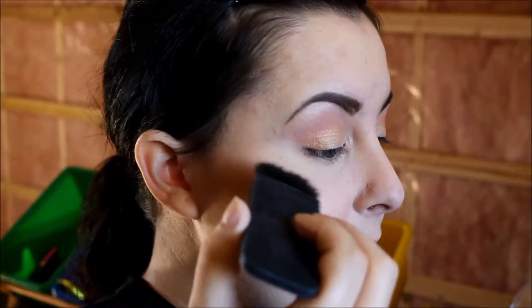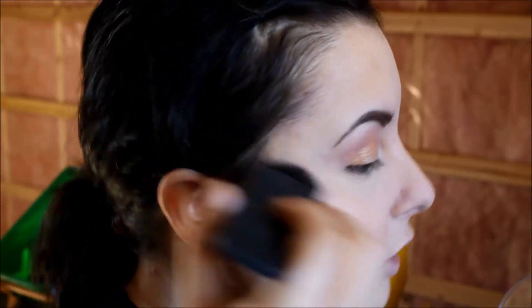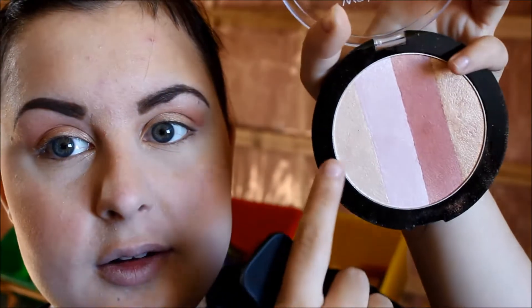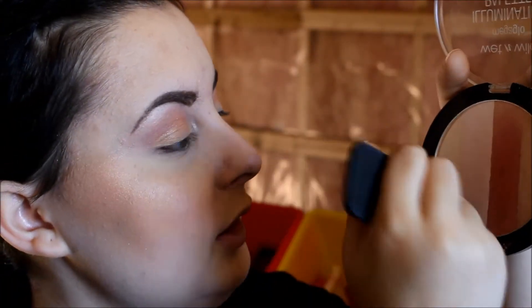I'm going to use a sort of highlighting brush — this is a NARS Ilebra type-ish brush — and I'm going to take the gold, applying this on the outer part of my cheek. And as for the lightest shade, I'm going to apply that on the inner part of my highlight.